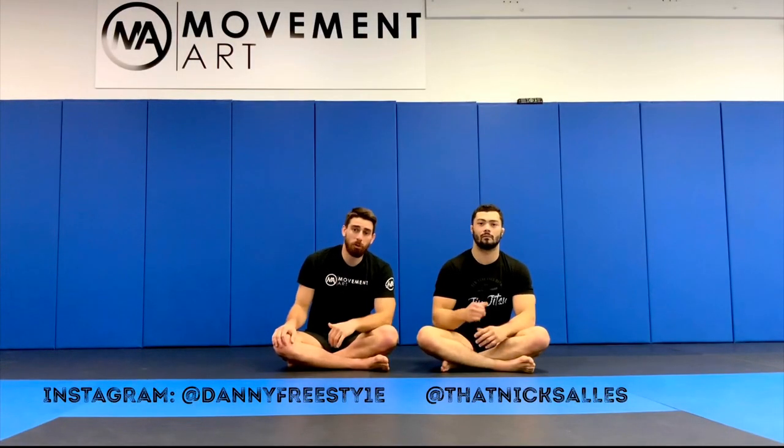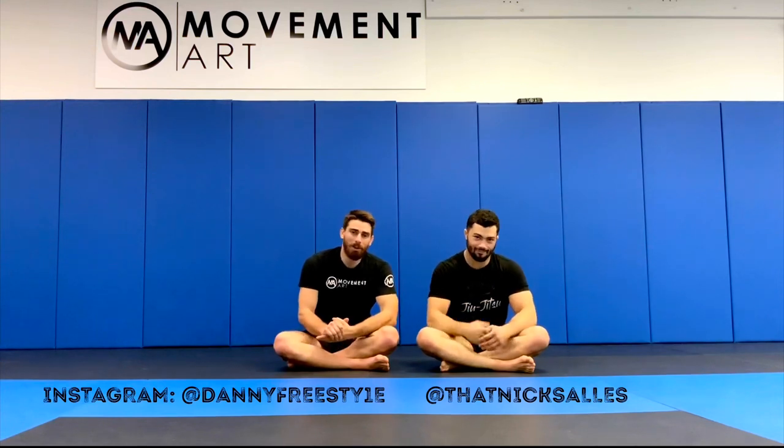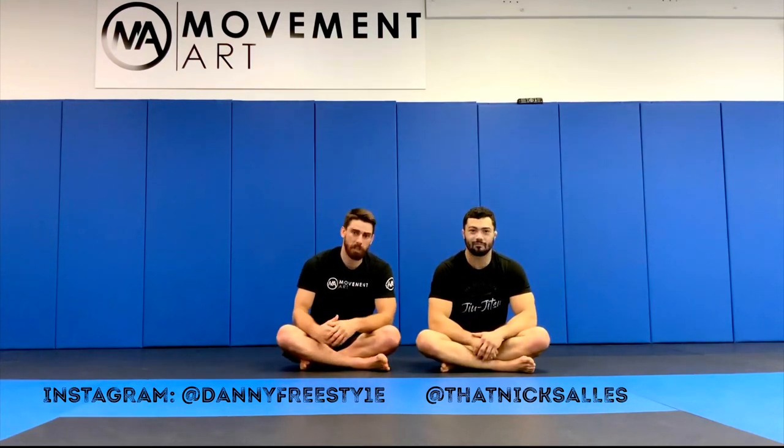Hey guys, Danny Meyer here with the homie Nick Salas, and we're gonna be going over a couple of my favorite dives from the reverse de la Riva position today.